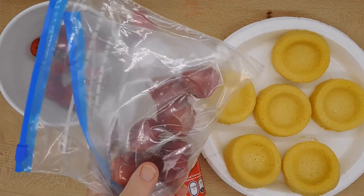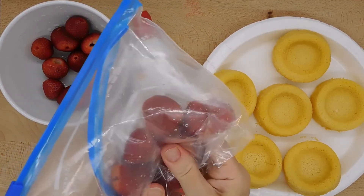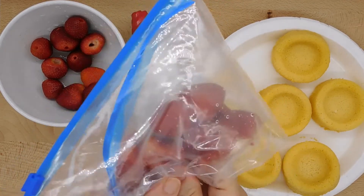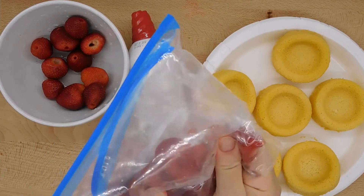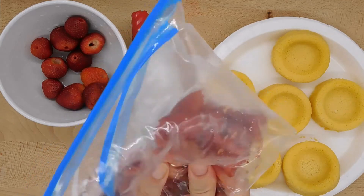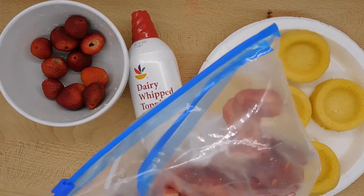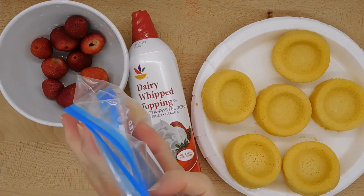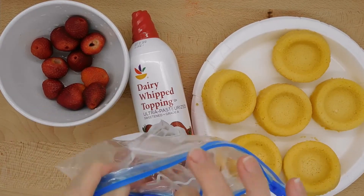Now is the fun part for the kids — they mash their strawberries. They use their hands and squeeze and squish the strawberries, keeping going until they have really mashed all the strawberries quite well. It might be kind of hard to do this with it double bagged, and you also don't want to have any air in it — I need to release some air from the first bag.